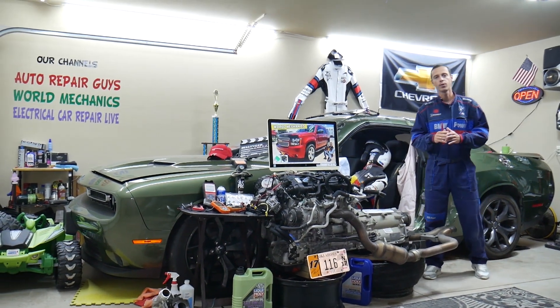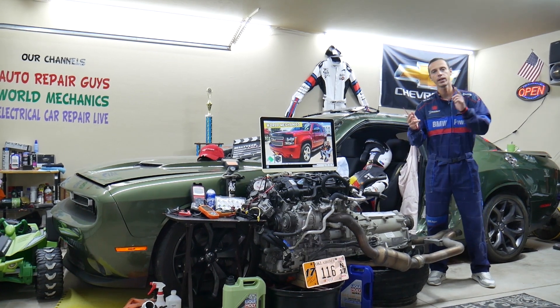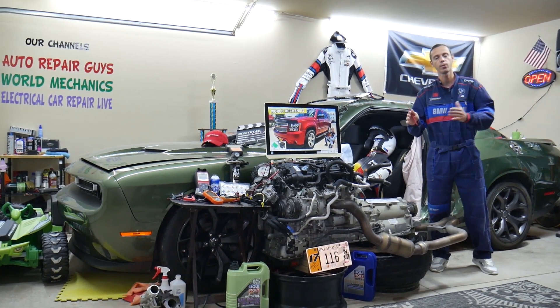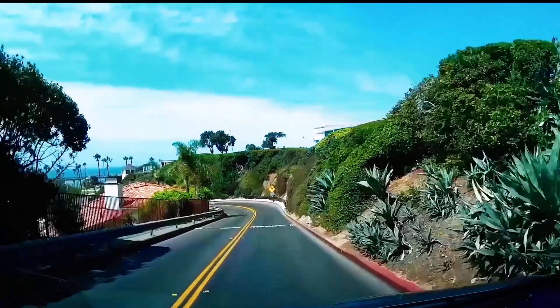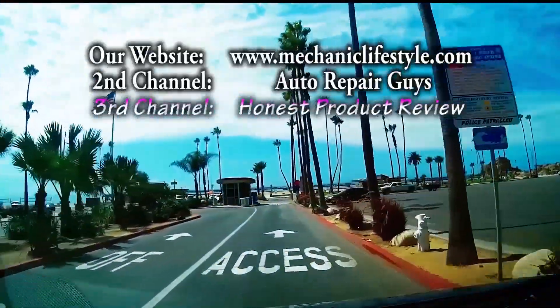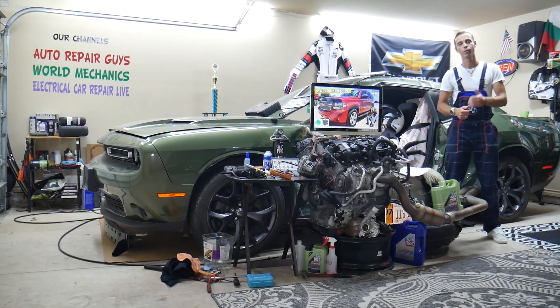Hey guys, make sure you stay until the end. If you make one common mistake you may end up spending hundreds, even thousands of dollars on parts and diagnostics you don't need. We will explain what we are talking about.